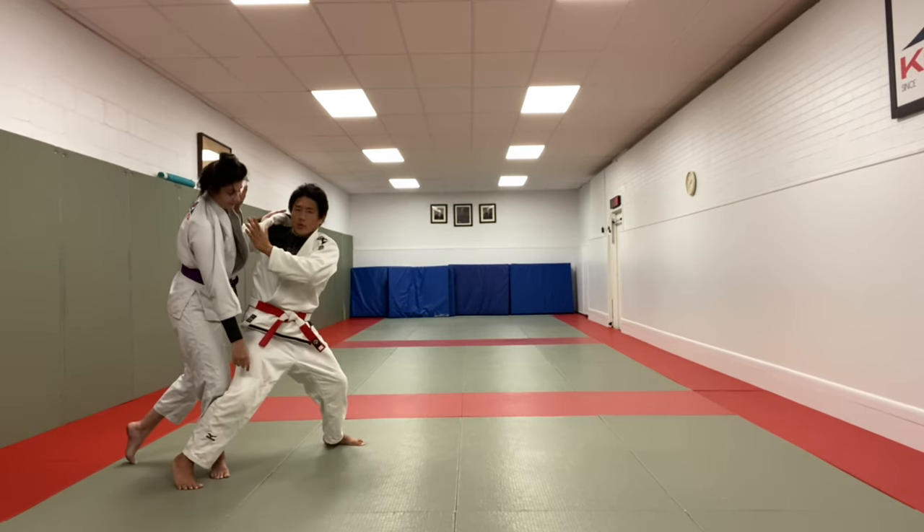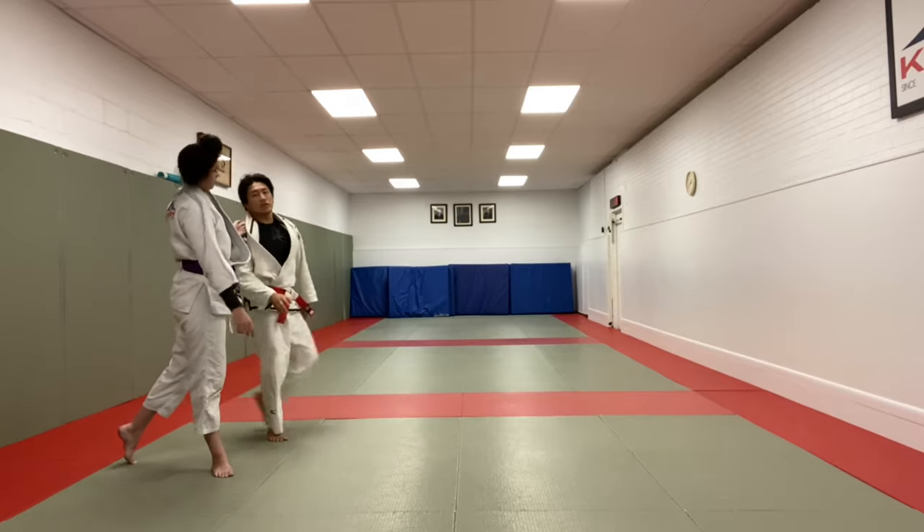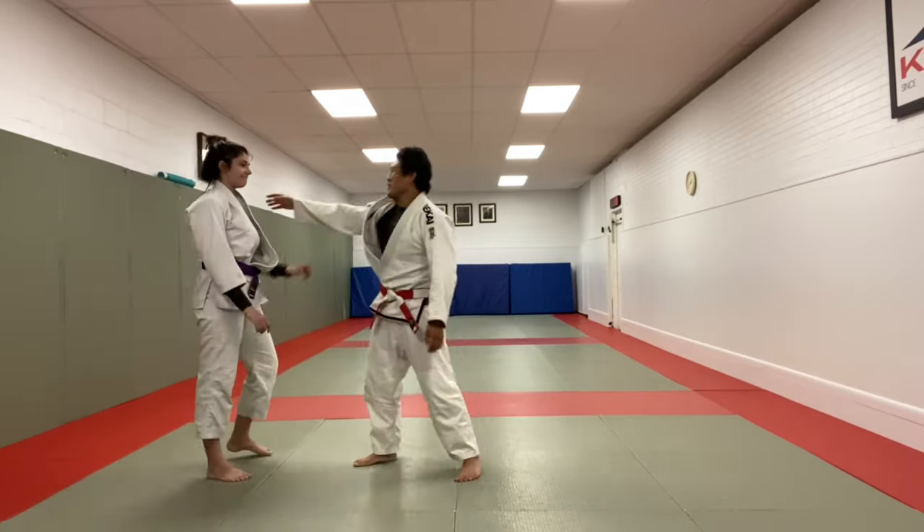The more her weight is behind me, and the more weight comes onto this leg, the riskier it's going to be. So inside versus outside position: strong frame, strong post, shoulder turn, back step, into the Taiatoshi.